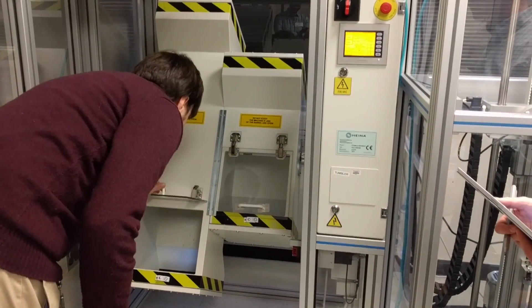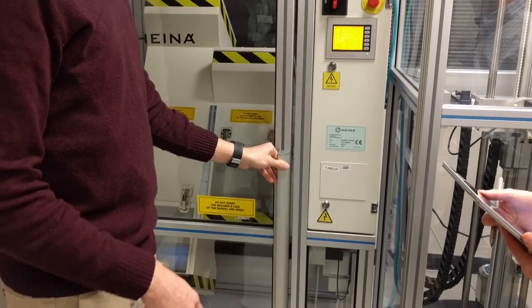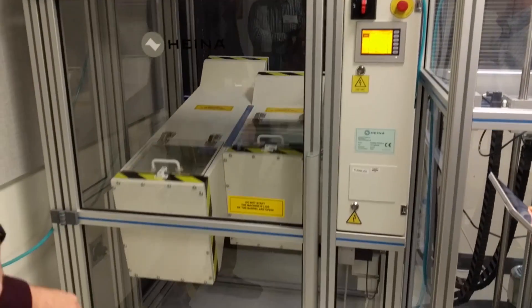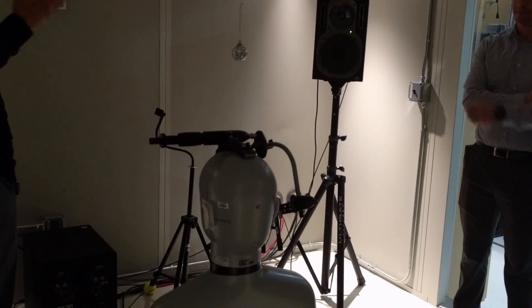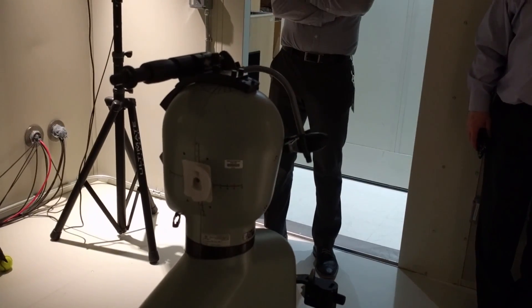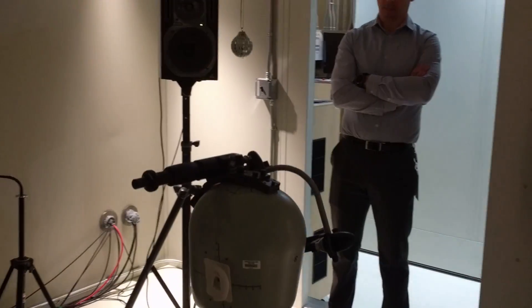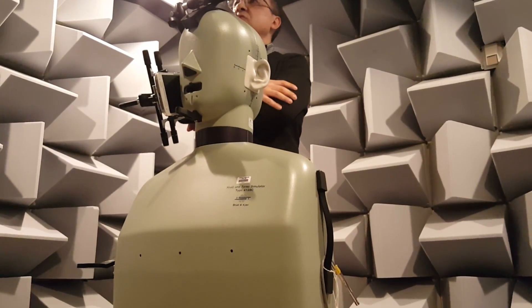This is a tumble test, basically simulating it dropping and rolling multiple times. It's great that they go through all these stringent testing measures. This is the sound room where they test the noise cancellation mics to see how well they work for each device, ensuring it's compliant with their network standards because they want to make sure you get absolutely great voice quality.